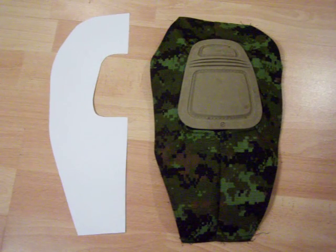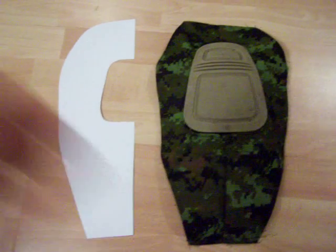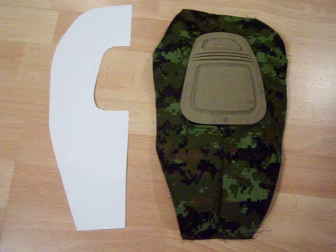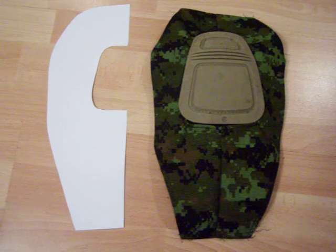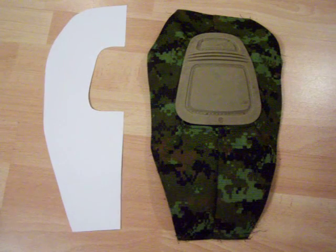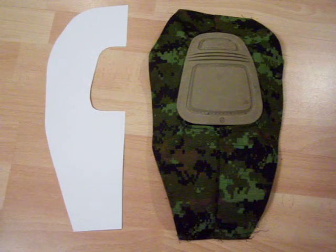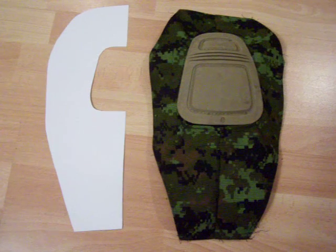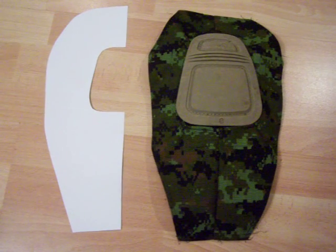This gets sewn just below the cargo pockets on regular BDU pants. All you've got to do is once you've created the piece that's on the right, center it in between the seams on the outside and the inside of the pant, pin it, and then sew it. It's not difficult — you can do it with a home sewing machine.